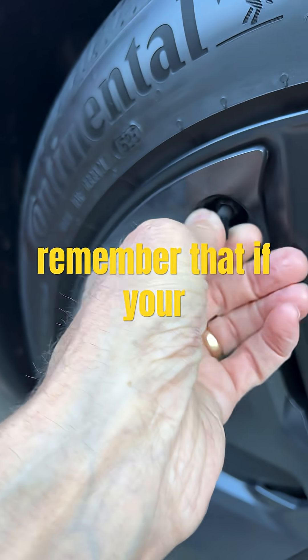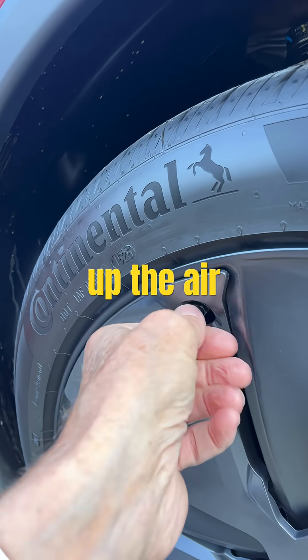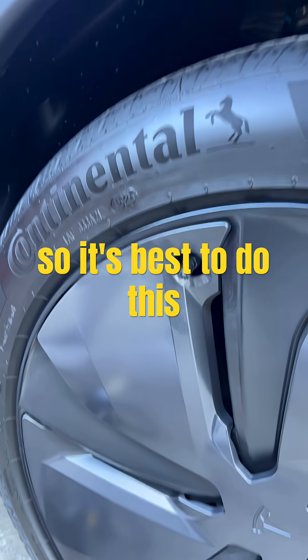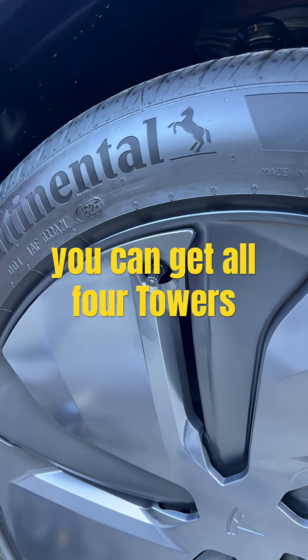Remember that if your pressure is a little bit off, just driving it for a while — the friction will heat up the air inside and your pressure should come up at least a couple of pounds. So it's best to do this when it's cold, that way you get a nice accurate reading and you can get all four tires at 42.